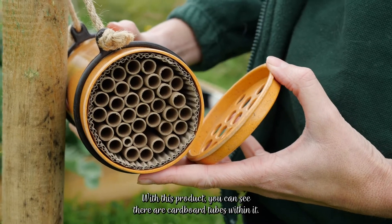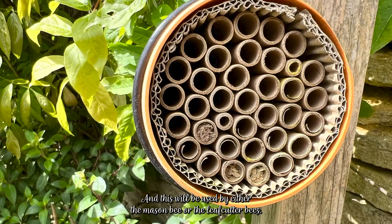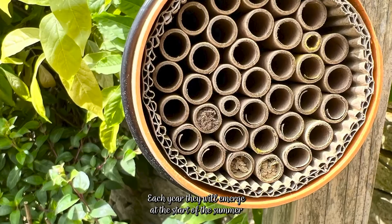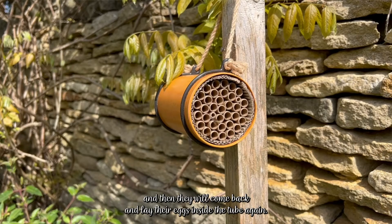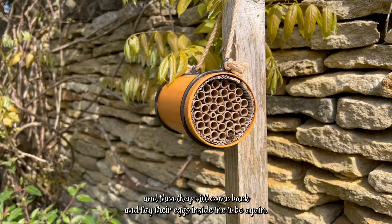With this product you can see there are cardboard tubes within it, and these will be used by either the mason bee or the leaf cutter bees. Each year they will emerge at the start of the summer, do the pollinating in your garden, and then come back and lay their eggs inside the tube again.